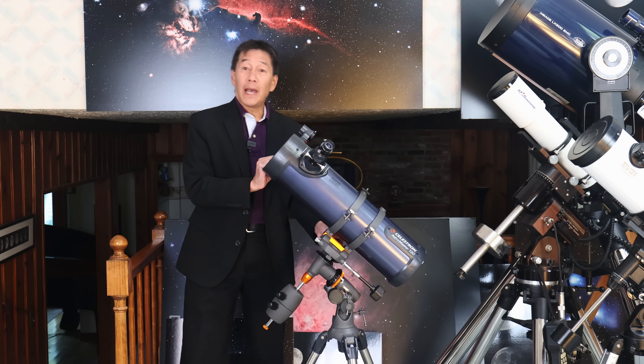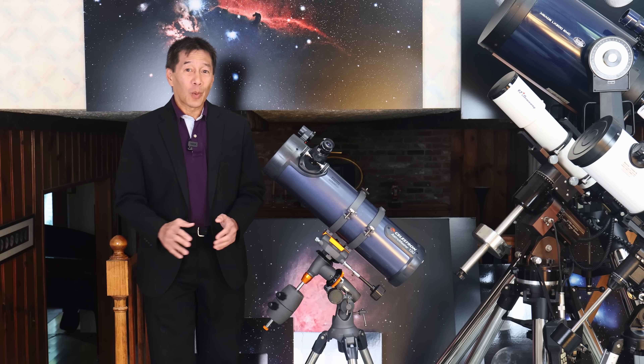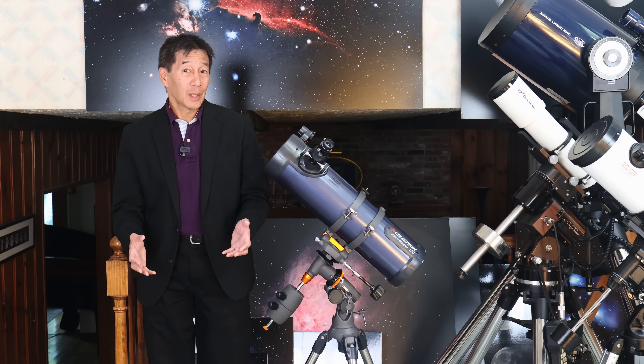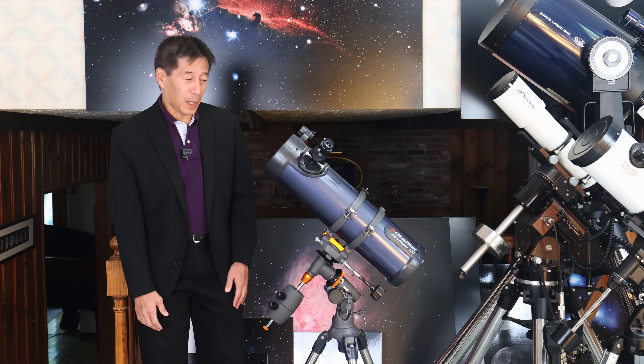Now that's how it works in theory. In practice we have some problems and they start right away. Those of you who know telescopes will have immediately identified what the problem is. It's the mount. It's always the mount. With inexpensive telescopes the problem is very rarely the optical tube — it's always the mount.